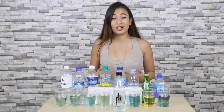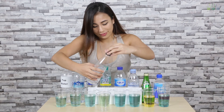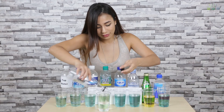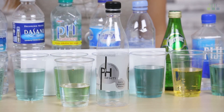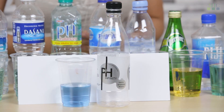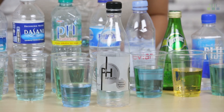We were hoping to find one with a higher alkaline level, so we have one more bottle to try out. As you can see, the alkaline levels are much higher because it came out a lot more blue, so I'm pretty happy with that if you compare it to the rest.